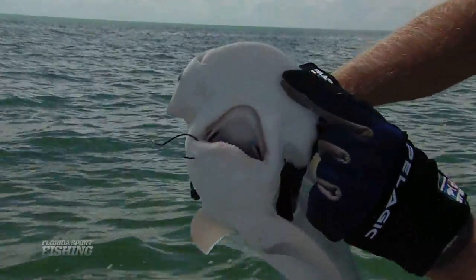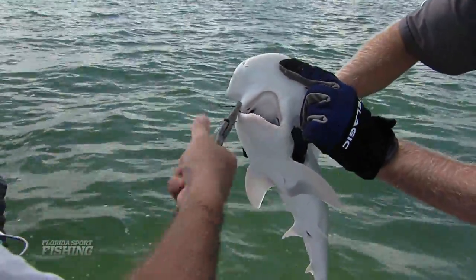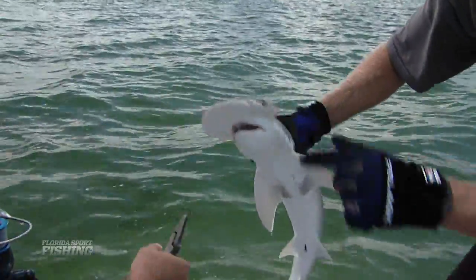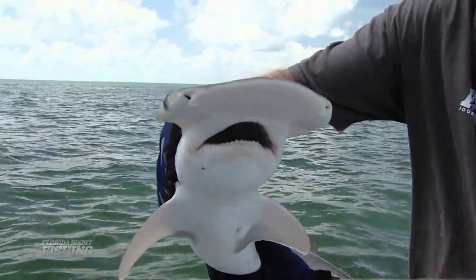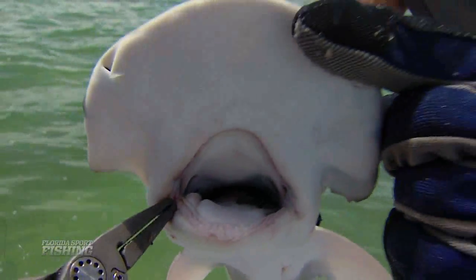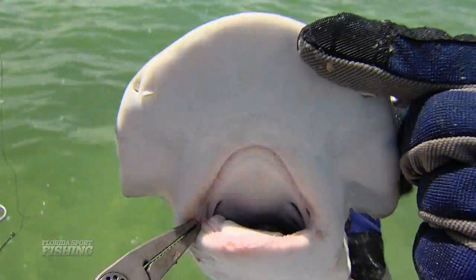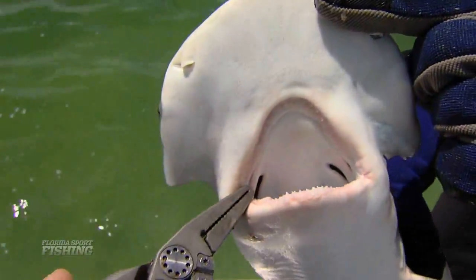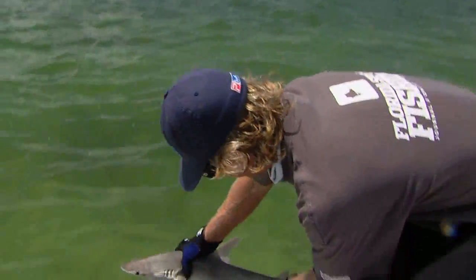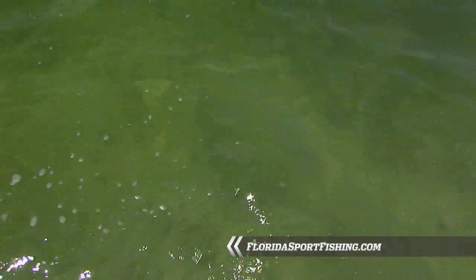We're going to wedge that hook right out of there. If that was a J-hook, we could have got one of his vital organs. And that's a bonnethead — look at those teeth. There he goes. Nice healthy release. Look at him just blend right in. Gone.